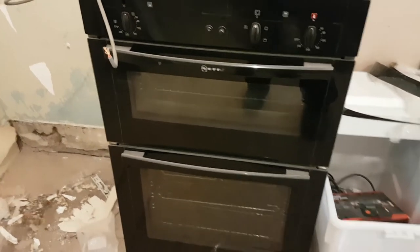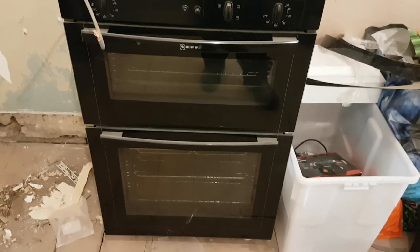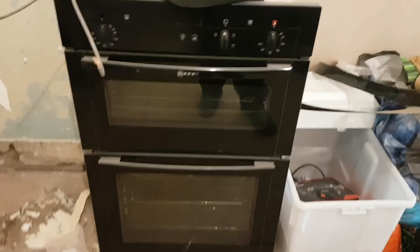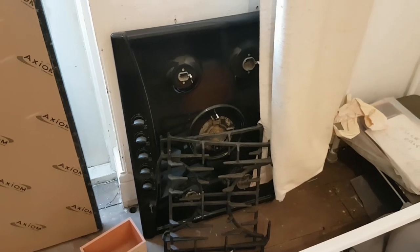I've also got this electric oven which I bought through Facebook Marketplace — a great double oven, works fine. That will all get installed in this room, that's why it's in here. And over here we've got our five-ring gas hob in excellent condition, which matches the oven.